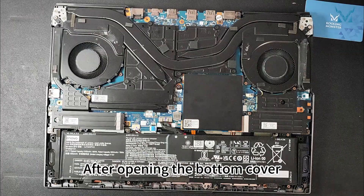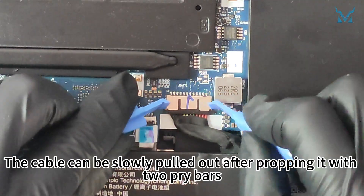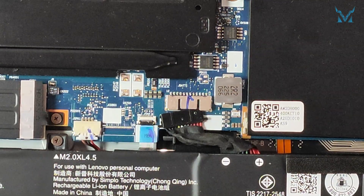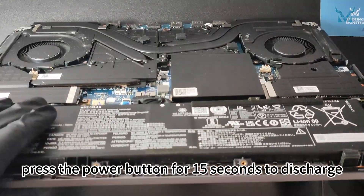After opening the bottom cover, prepare two pry bars to remove the power cable. The cable can be slowly pulled out after propping it with two pry bars. After disconnecting the cable, press the power button for 15 seconds to discharge.